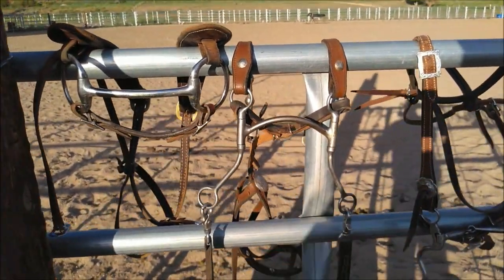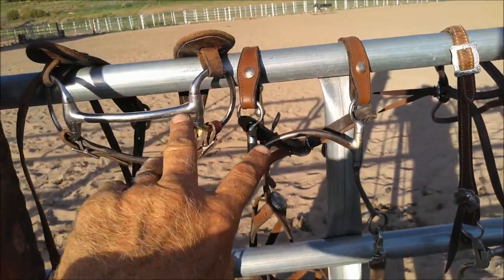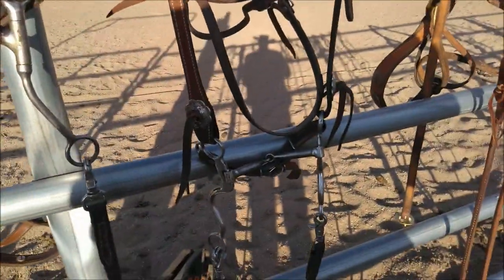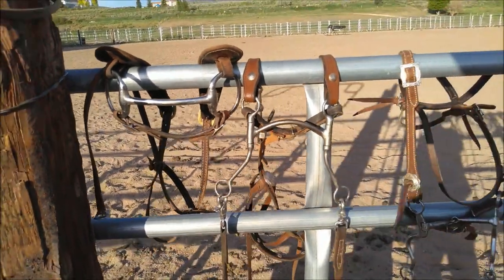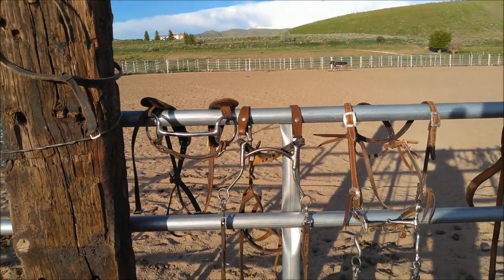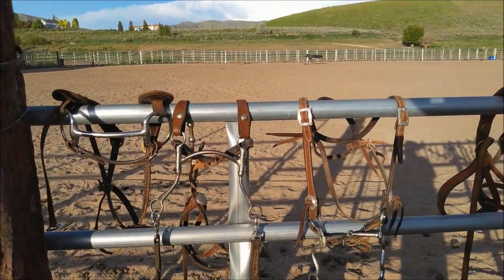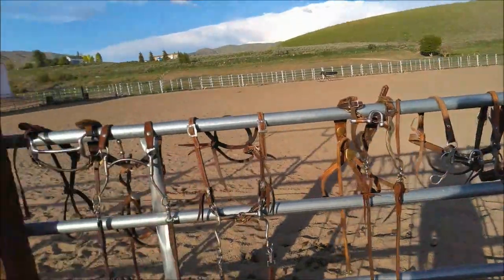I've been riding Betty Lou in these two bits here. You can ride her in a snaffle, but I don't like anything bigger than just a jointed mouthpiece or a mullin, and she likes the mullin the best. She's got a really soft mouth. Trapper rides in about anything.